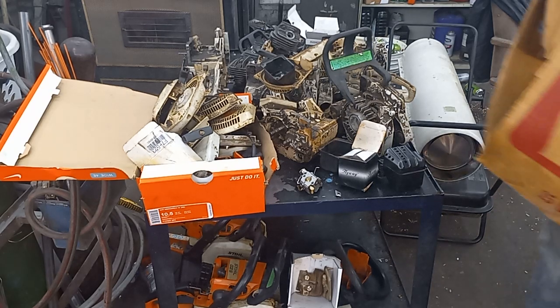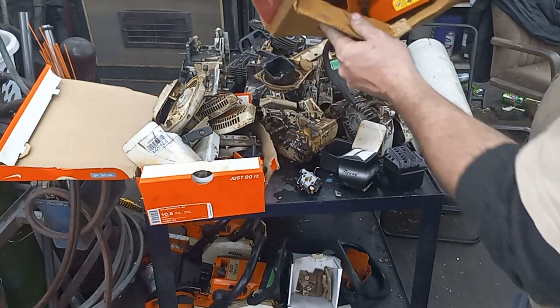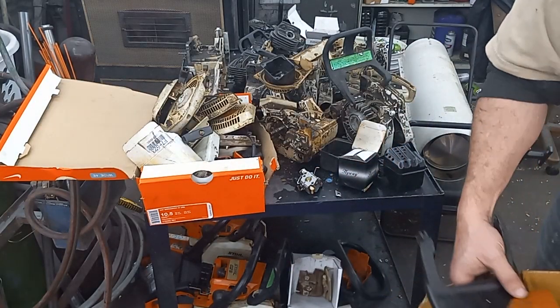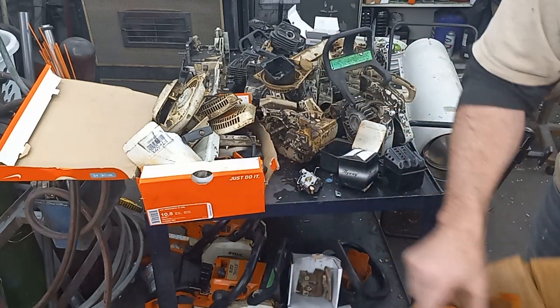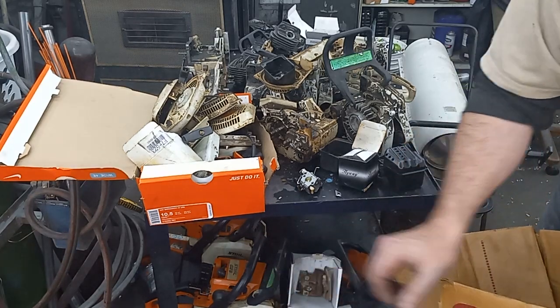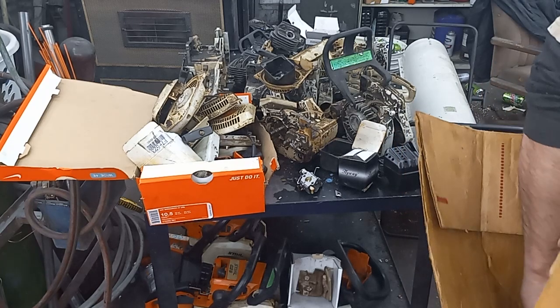A few years back my buddy bought a bunch of stuff at an auction and all these covers were in there too, so I'm set for covers. That one's broke but could be used in a pinch. So for air filter covers for the MS-260, it looks like I'm set on those.